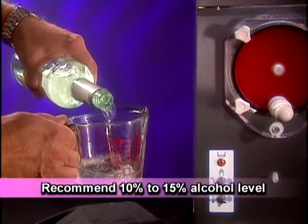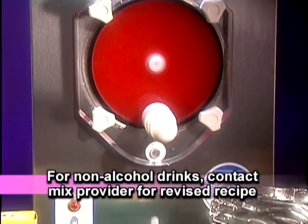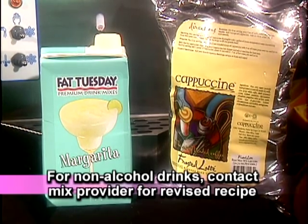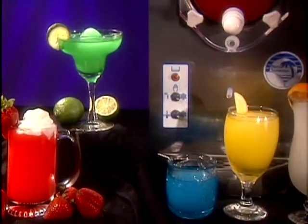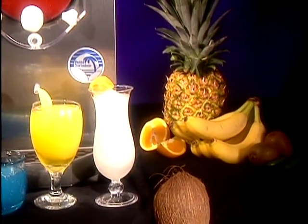The recommended alcohol level is from 10 to 15%. If you use a mix which requires alcohol in the recipe and you wish to produce a non-alcoholic drink, contact your mix provider for a revised recipe, as sugar levels will change. Let your imagination run wild when choosing flavor and drink names, and watch your profits soar.